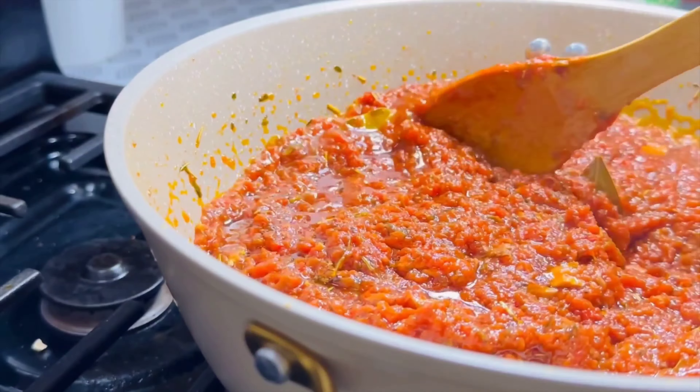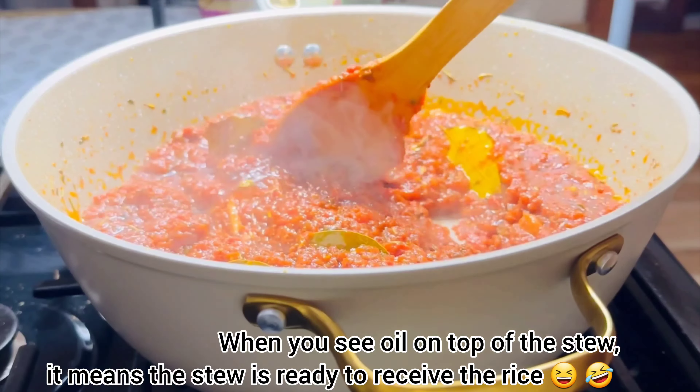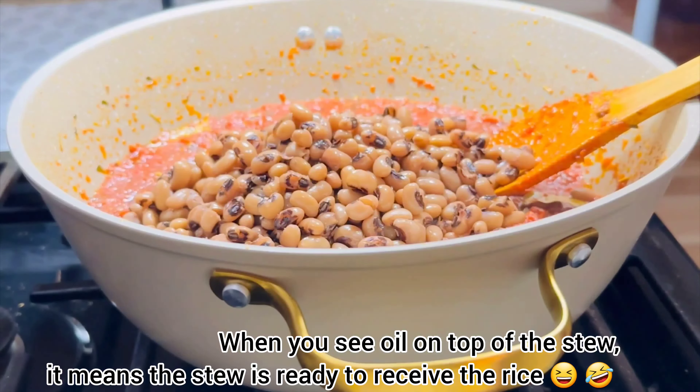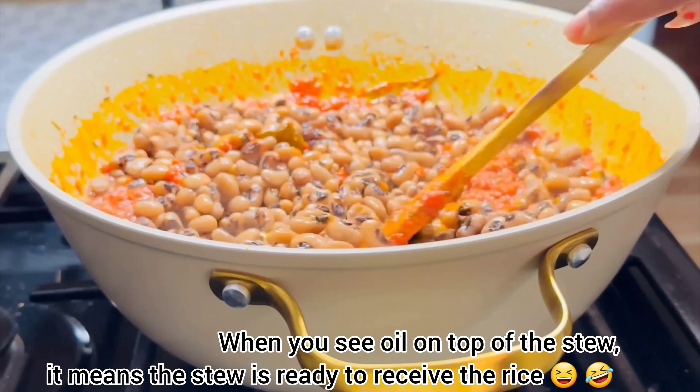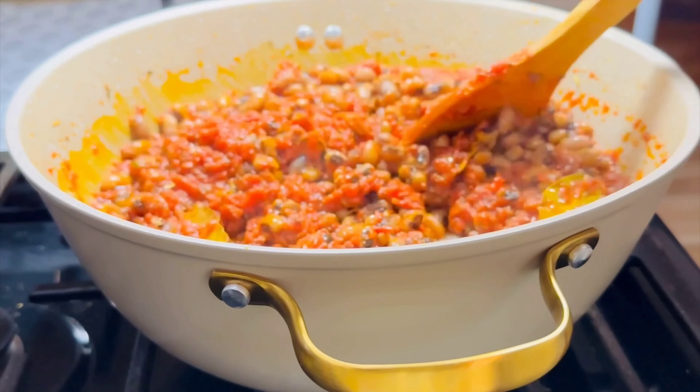My beans is ready, so I've added it to the stew. I'll give it a stir and wait for a while before we proceed.